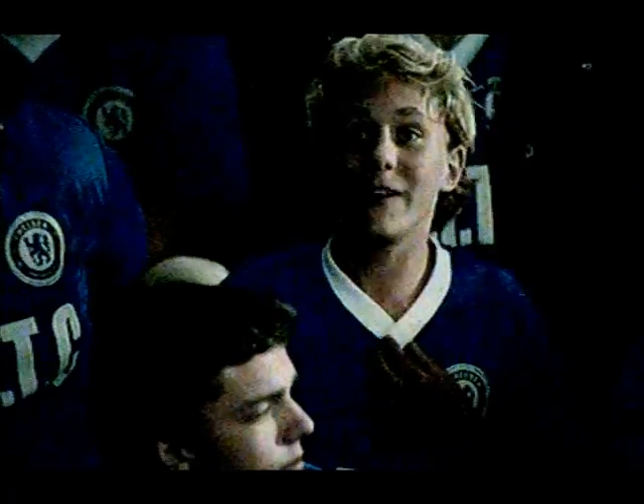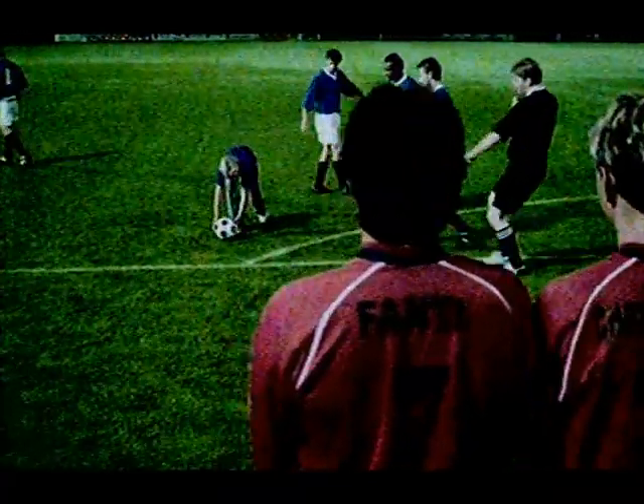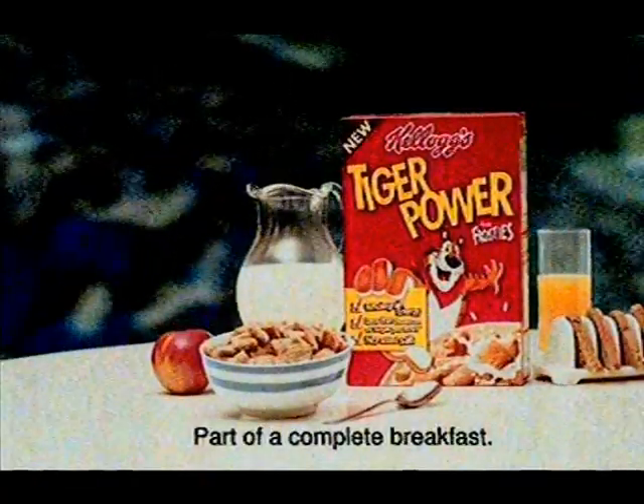The manager's on the pitch, pointing in the crowd. But who can it be? Oh, this is incredible! Our new stripes with new Tiger Power from Frosties.